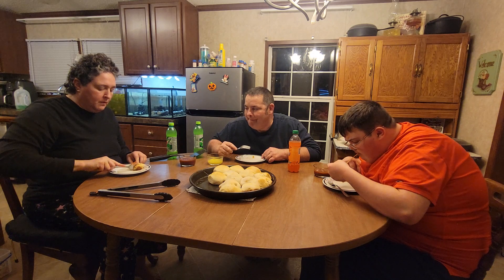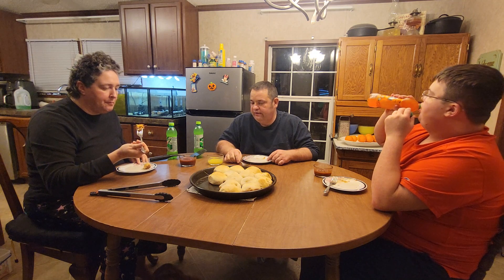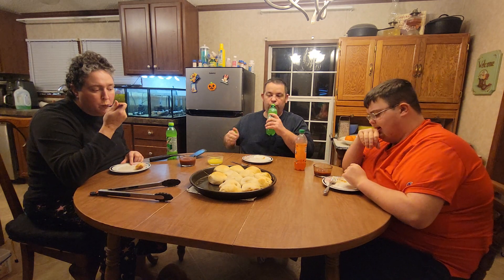We got these meatballs at Save-A-Lot — they were already made and already frozen. We let them thaw to at least room temperature so they would be hot in the oven, not still frozen. It doesn't taste like biscuit — it tastes like a pizza dough. They're really good. I wish there was a way we could have fit two meatballs in each one, but they would have been hard to fold up. Man, that was really good. Highly recommend.